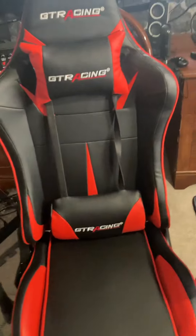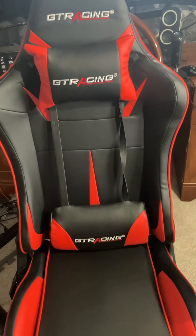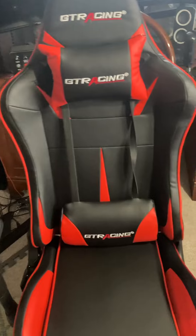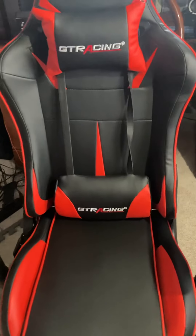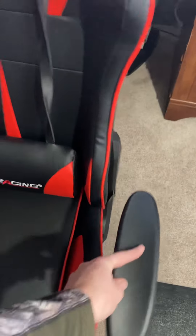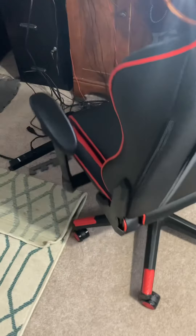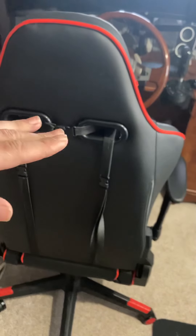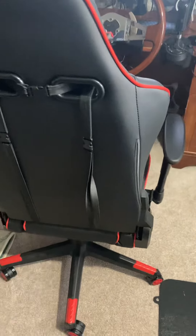I've had this chair for about a week, week and a half. I'll give it ten out of ten stars. Those ratings go for the neck/head pillow and the lower back pillow as well.